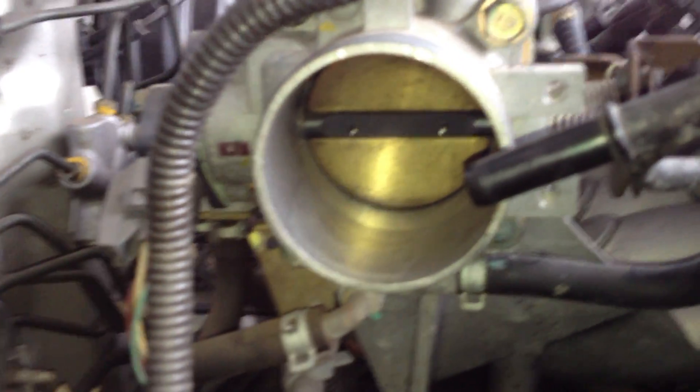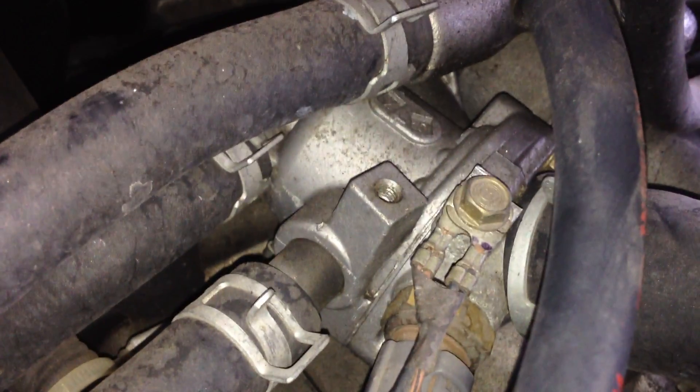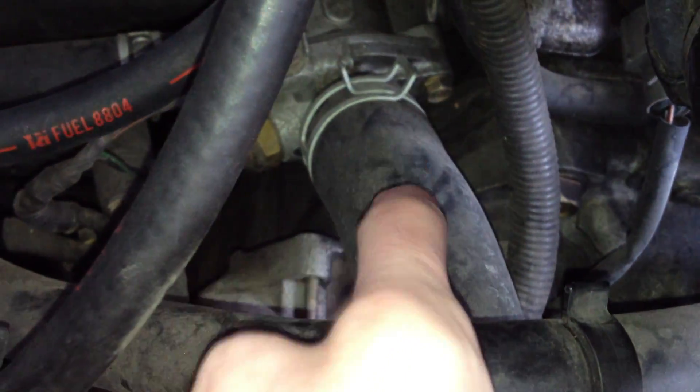Now that we've got that tubing off, you can see the throttle butterfly valve. Here is what we want to get inside of. I've actually got a screw missing — not ideal. What we're going to need to do is get this off, and this is our radiator hose, so I might need to take a couple of things out of the way.